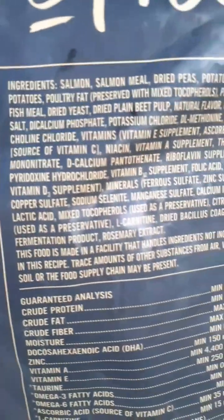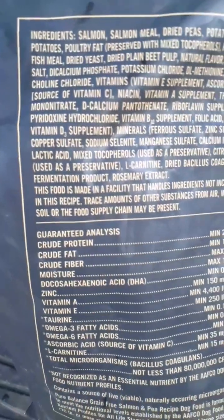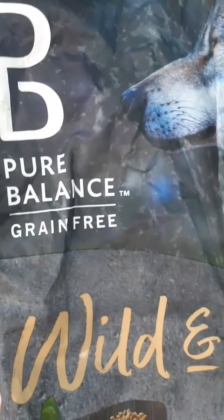All right, this is the dog food I normally feed my dogs — Pure Balance grain-free. This is what's in it.